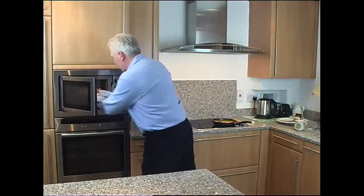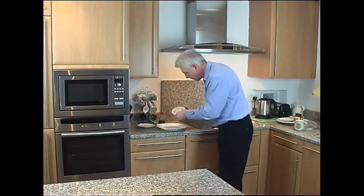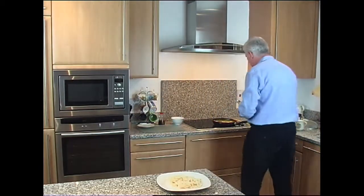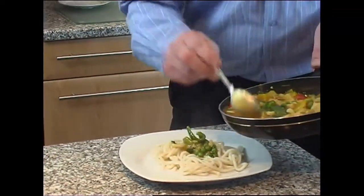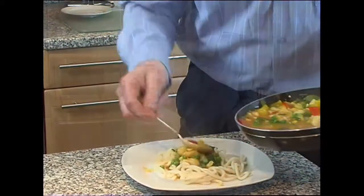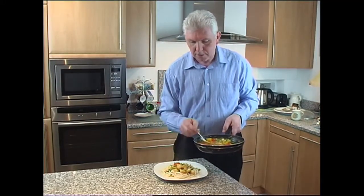Time to plate up. So the noodles, and a lovely fresh Chinese fish curry. There you go — 10 minutes, delicious Chinese fish curry. Isn't that impressive?